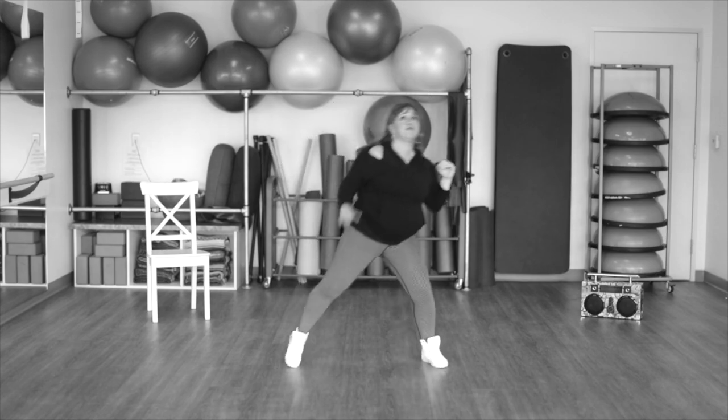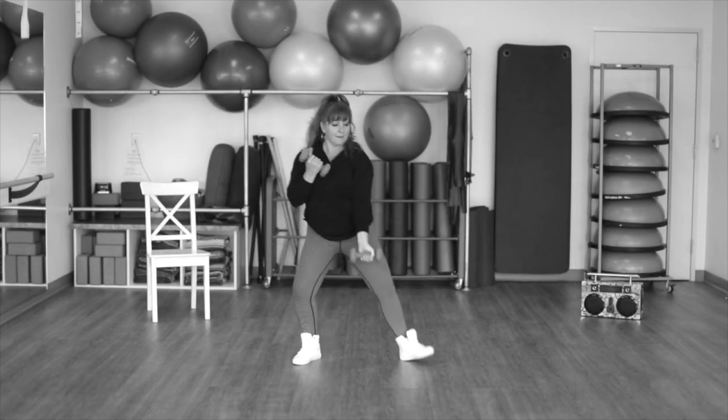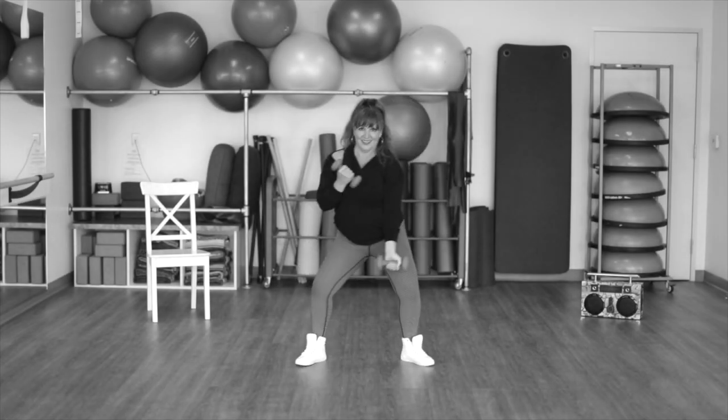All right, reach up. Here we go. Step up. Tap, two, three. Left, two, three.